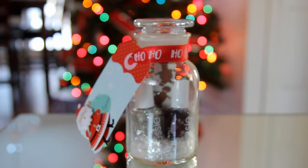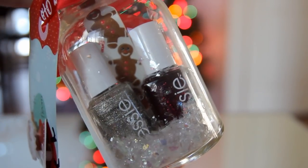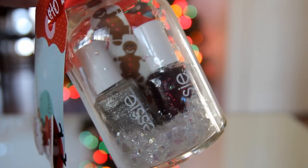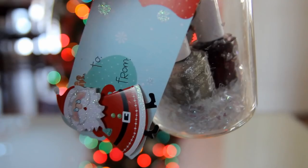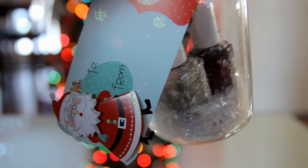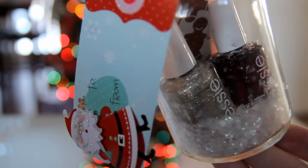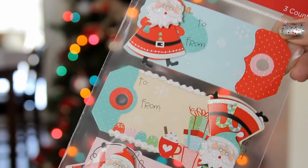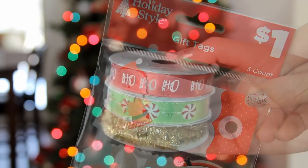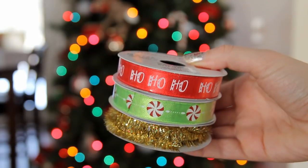For someone who loves doing their nails, this would be a super cute and inexpensive Christmas gift idea. I took this little jar from Hobby Lobby — only $2 — filled it with some fake snow, a couple nail polishes, and a nail file. To finish it off I added a cute gift tag from Dollar General, which came in a pack of three for only $1, along with some Ho Ho Ho ribbon, also from Dollar General for $1.